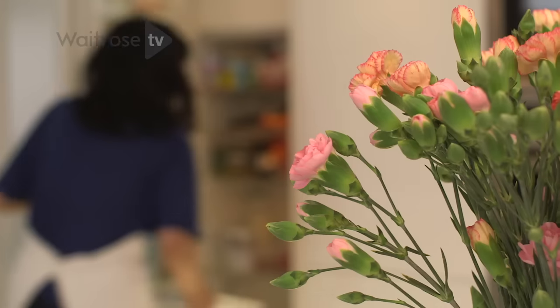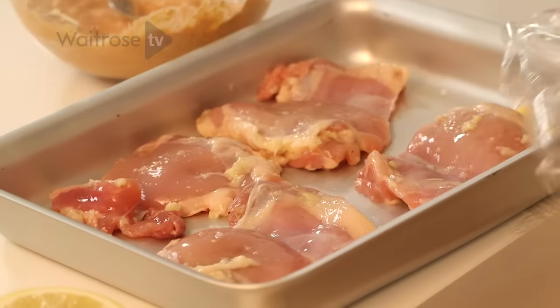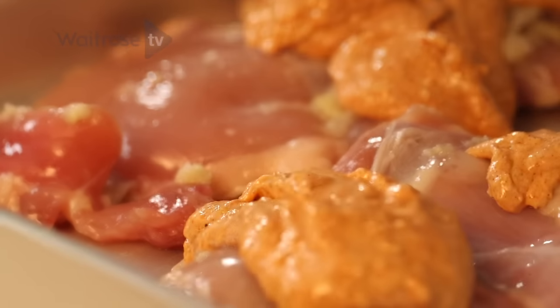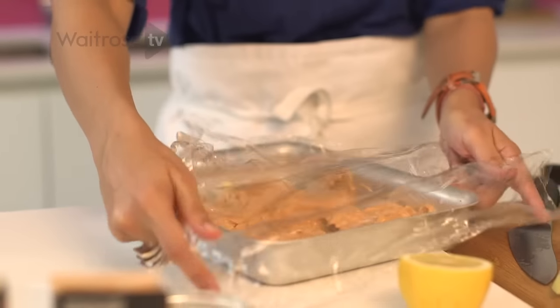The marinade's done. I'm going to get the chicken out of the fridge — it's been in there for about 20 minutes and it's just given that first marinade enough time to get into the flesh of the chicken. The second marinade goes on top, get it coated on both sides, recover it and back in the fridge.